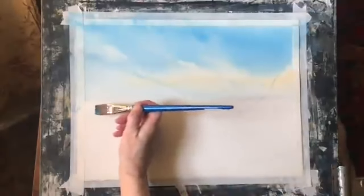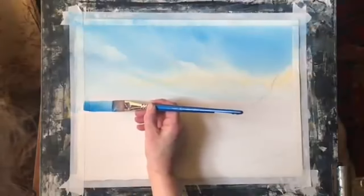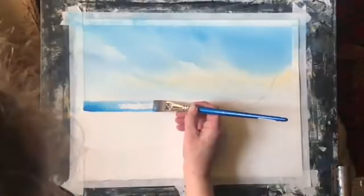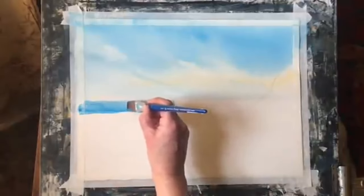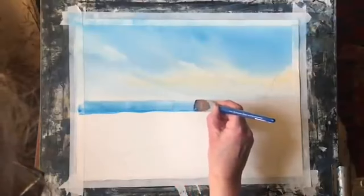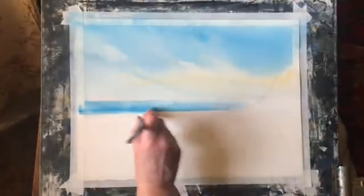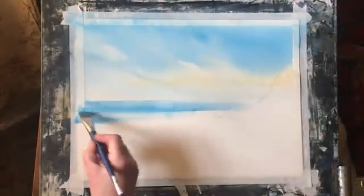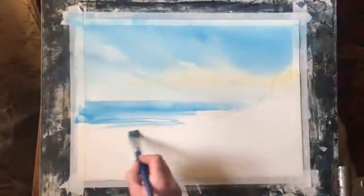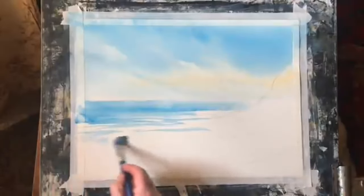Next I'm using a nice rich mixture of cerulean blue and a three-quarter inch or one inch flat brush, drawing it across the horizon line. I want it fairly even across there, and then bring it down, breaking the line up and making them more random as I come down closer, leaving white gaps for the indication of waves and sea foam.